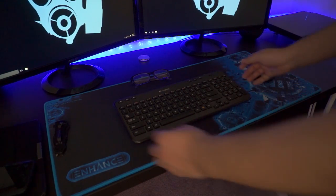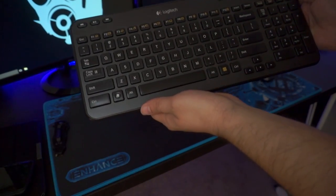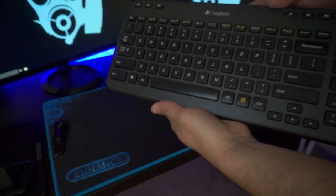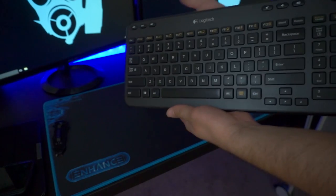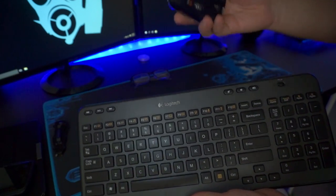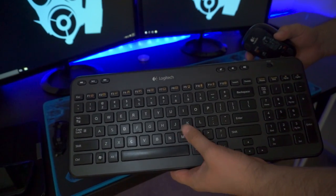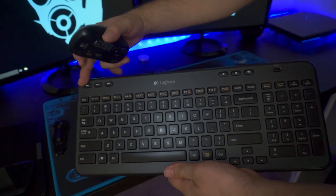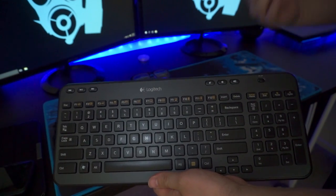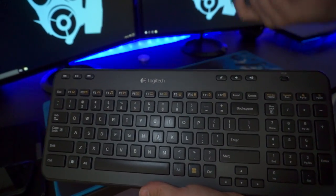Before I bought this new keyboard, I was using this Logitech right here — it's a Logitech K3060 actually. It's a really nice keyboard; it's a wireless Bluetooth keyboard which works really nice. You can bundle it with this nice mouse over here. But I was really looking forward to buying another keyboard. I really like that this keyboard offers media controls — that's something that keyboard over there doesn't have. But it also offers backlit lighting, which is really cool.